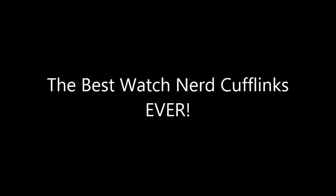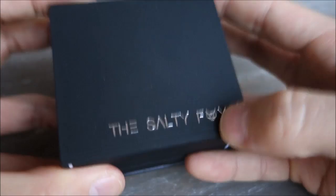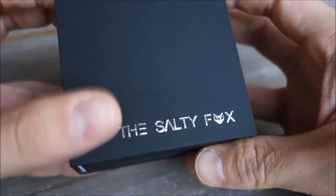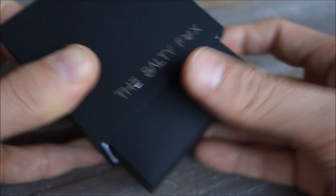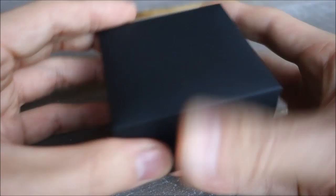Hi guys, this is just going to be a very quick video. I got this for my birthday present from my very good friend Vanessa from work, and I was just so happy about this I thought I had to share it. This is from the Salty Fox — I didn't know about these guys but they're a cufflink company mainly. They seem to source very cool cufflinks, so let's just have a look at what this is.